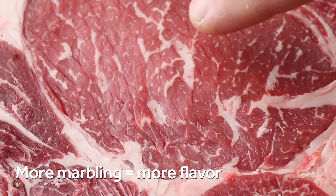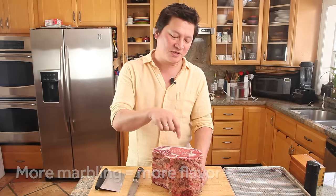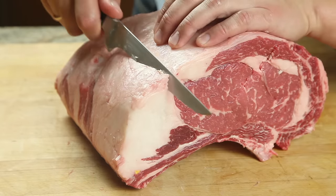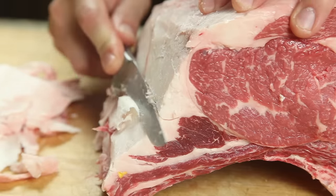First and foremost, the most important thing you're looking for when you buy a piece of meat is the marbling — that intramuscular fat right here. Most of the flavor in beef actually comes from the fat, and that's what's going to make this prime rib both flavorful and moist. You could ask your butcher to French the bones for you, but I prefer to leave the fat on, trimming it down to just about half an inch or so for more flavor.